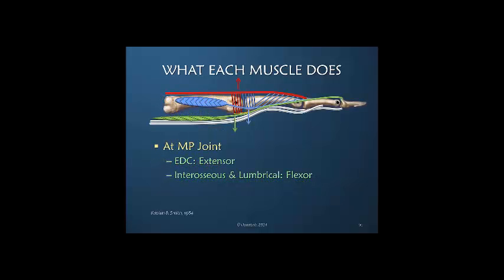At the metacarpal phalangeal joint we have an extrinsic extensor that is extending it, but our primary flexors — not the only flexors, but the primary flexors — are intrinsic muscles: both the lumbrical and the interosseous. The interosseous primarily, the lumbrical very secondary.